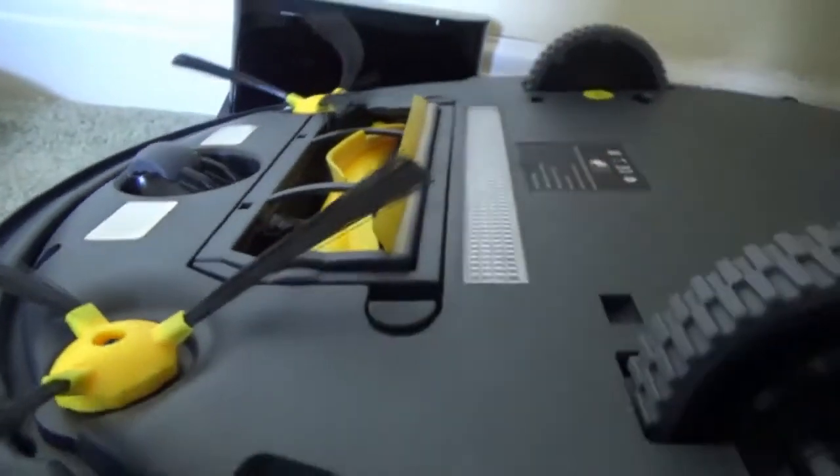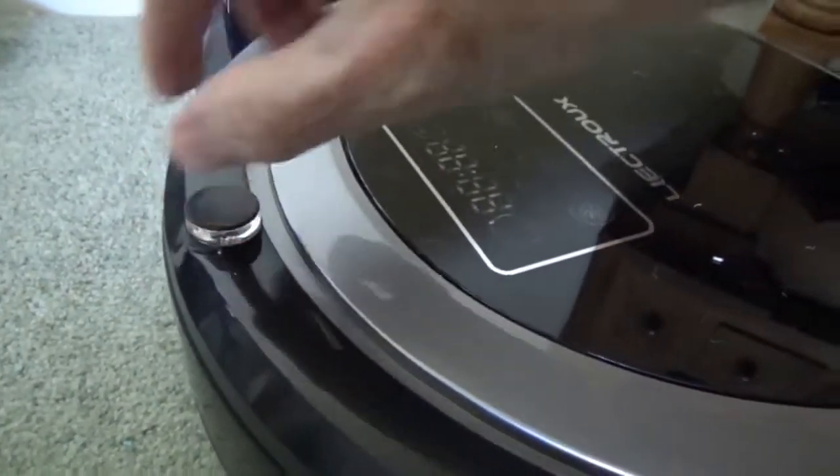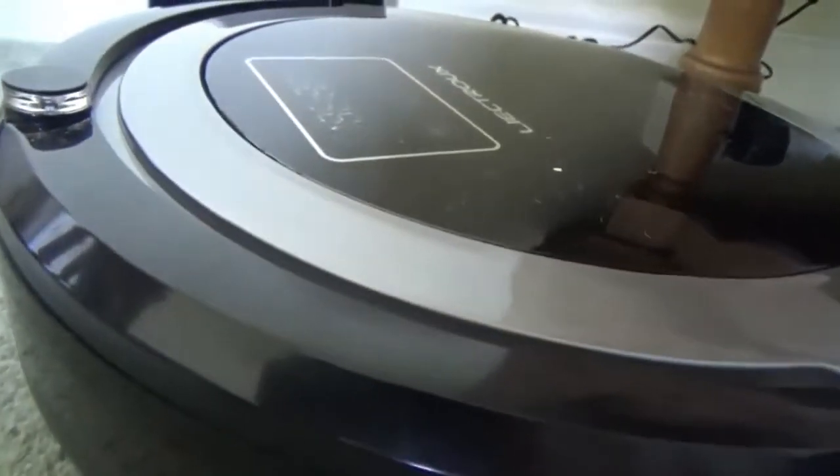Looking at the top again, you can see to the front it's got a good bumper infrared sensor, which ensures that it doesn't bump into furniture and risk causing any damage.